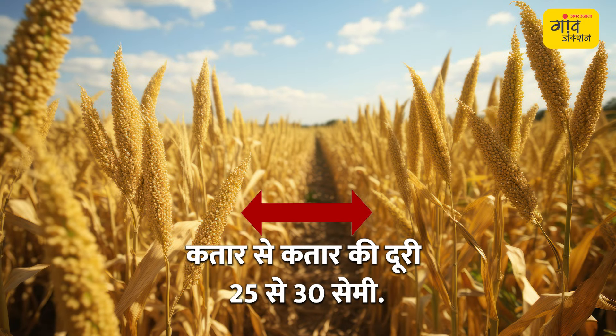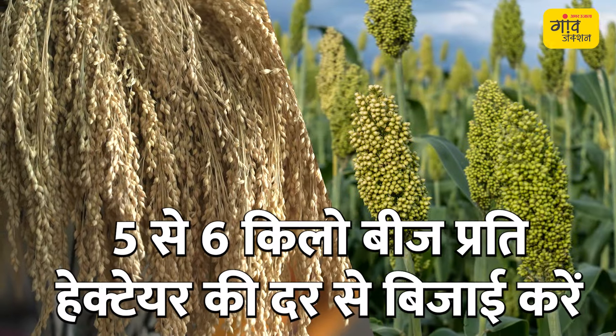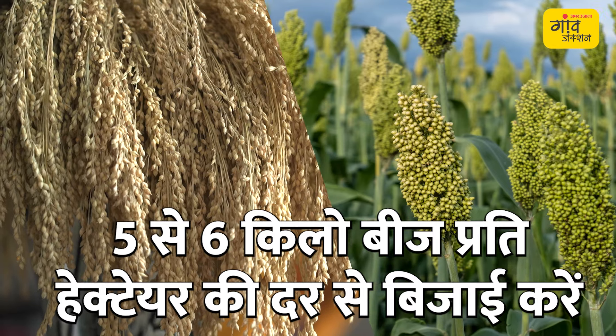When planting these millets using traditional methods in rows, we want to maintain spacing of 25 to 30 cm between rows and 3 to 5 cm between plants. For seed rate, we can use 5 to 6 kg per hectare.